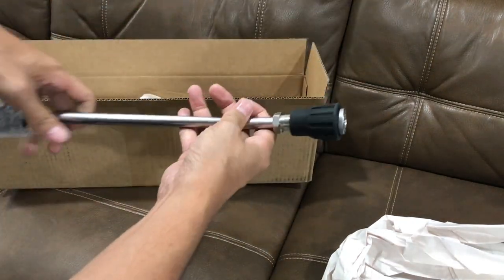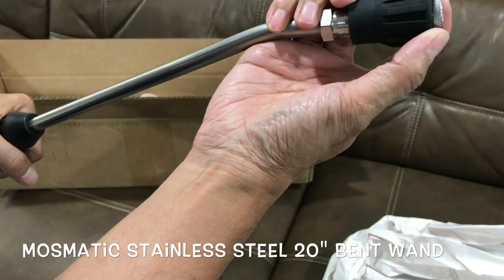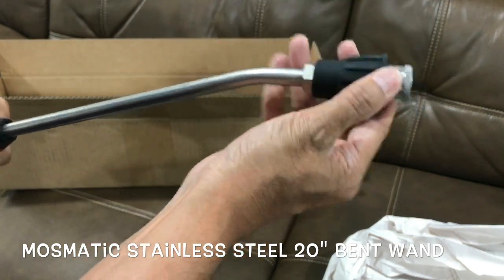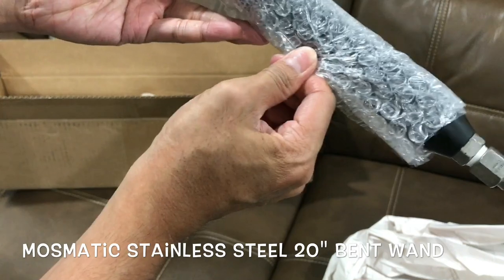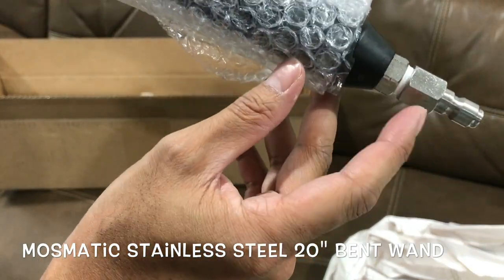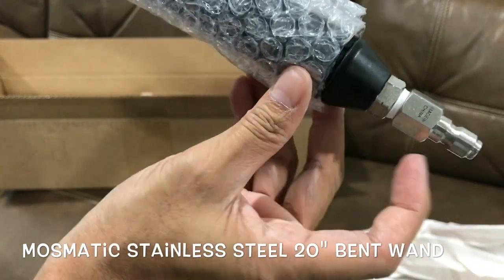Quick show of what's in the box. You get this stainless steel wand with a bent angle and it comes with this protector — you can slide it back. What's nice about ordering from Obsessed Garage is that he will Teflon tape and torque it in for you too. It pretty much is ready to go, and it's all stainless steel.